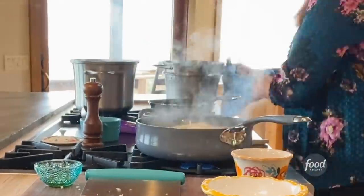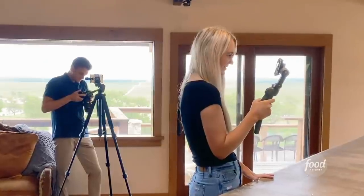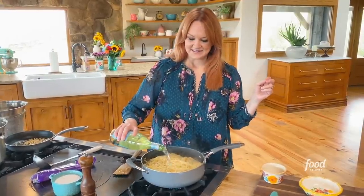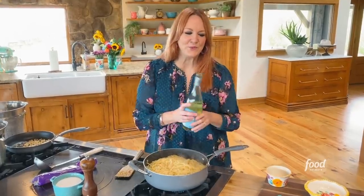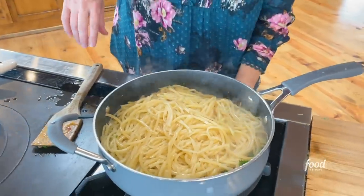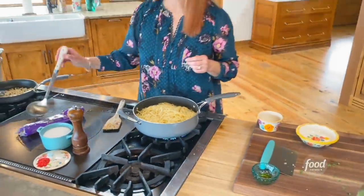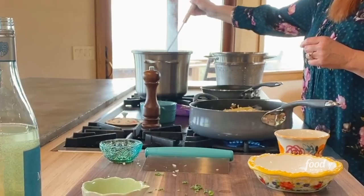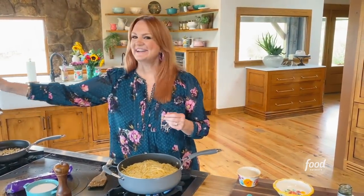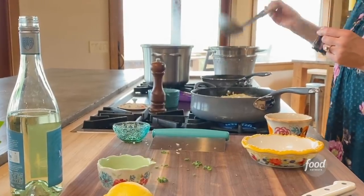I forgot to add wine! I'm just gonna add it now because there's no way I'm gonna let this go. Listen to that — it's the sound of sin and deliciousness right there. And then I'm gonna add pasta water. Usually you would add the wine after the kale and Parmesan, so it's okay to add it a little bit late. Better late than never, right?